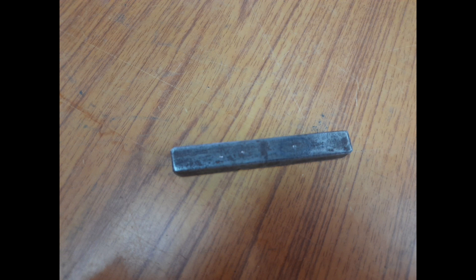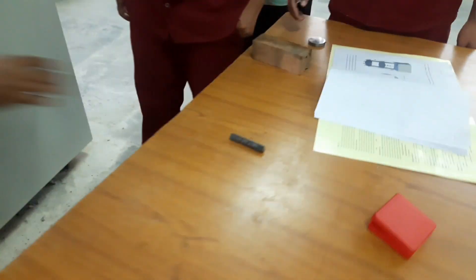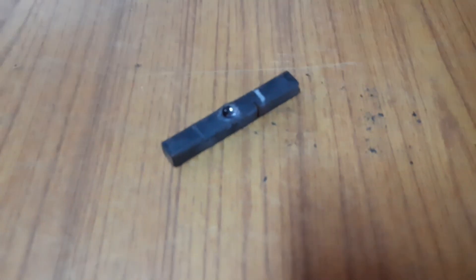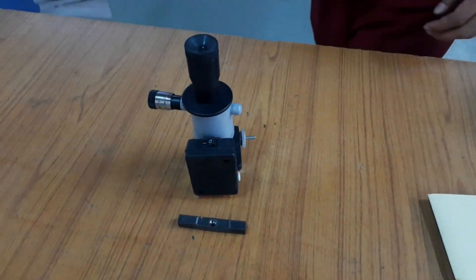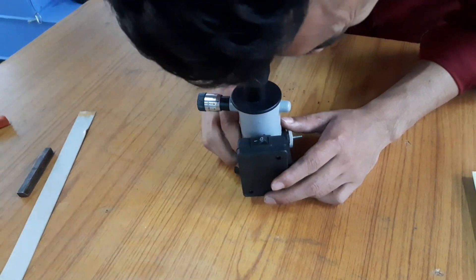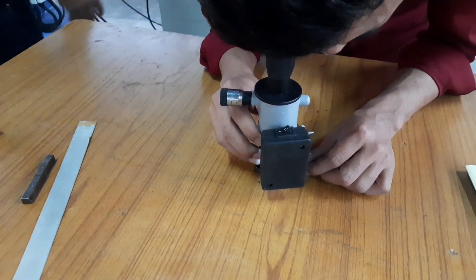This is the picture of the specimen before testing. In the end, we measure the diameter of the indentation by using a microscope. After finding the diameter of the indentation and the load applied to the specimen, the Brinell hardness number is determined.